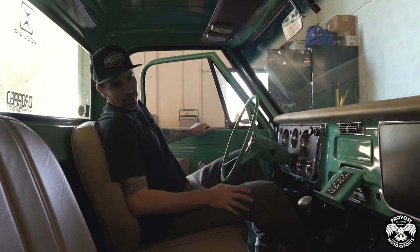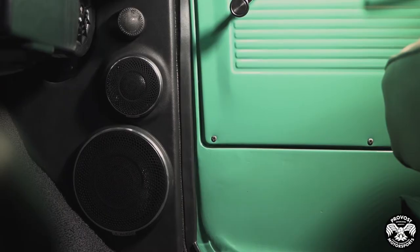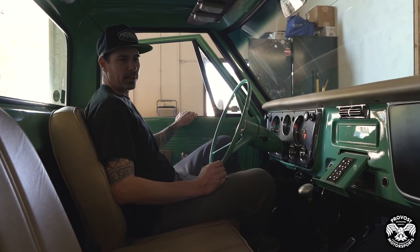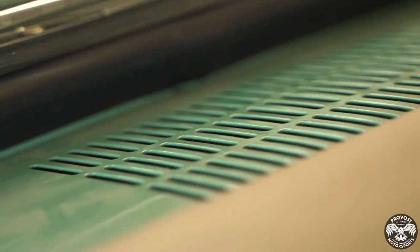Here we are on the inside. We got the Morel Carbon Nano three-way running down in the kicks on either side. It's a slim speaker that gives us an opportunity to keep the kicks pretty shallow, and it's got a nice sleek look. In the center channel we're running the Morel CDM 880, which is a three-inch mid-range.